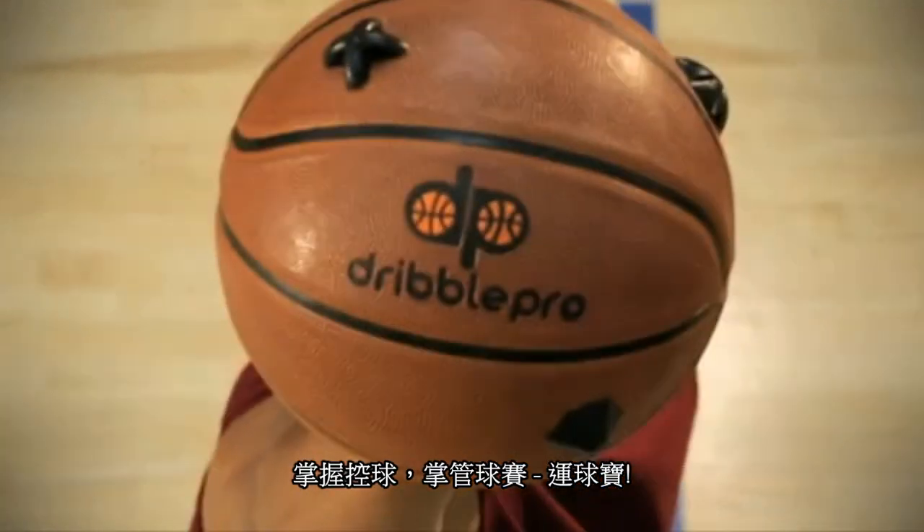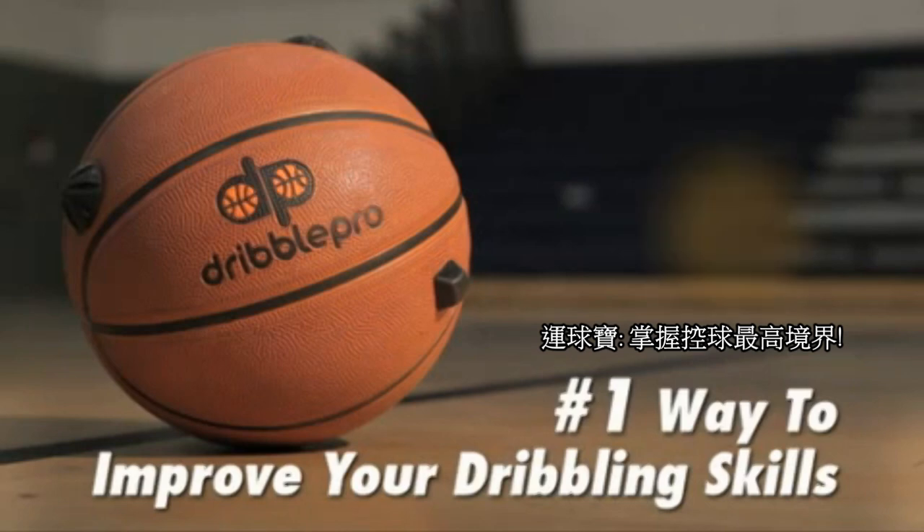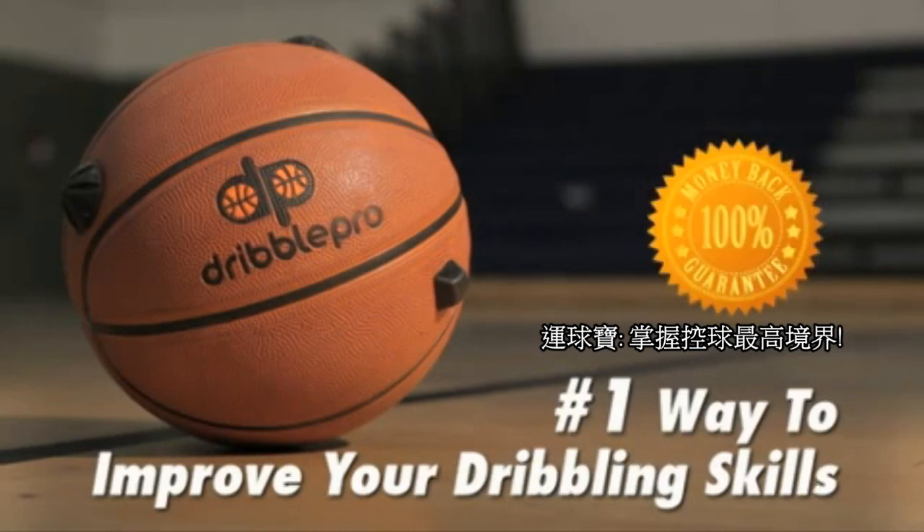Master the dribble, master the court. Get Dribble Pro — the number one way to improve your dribbling skills. Henry Bibby's Dribble Pro is guaranteed to work or your money back.